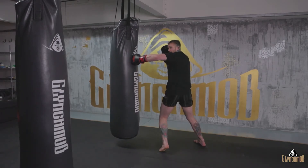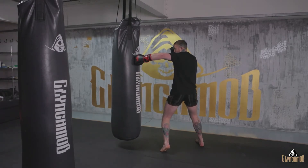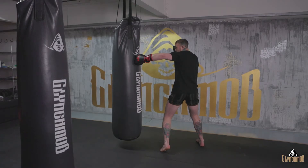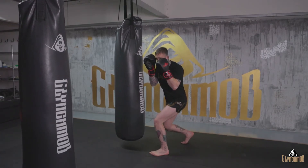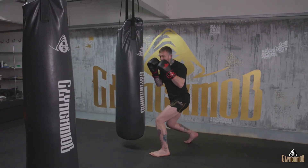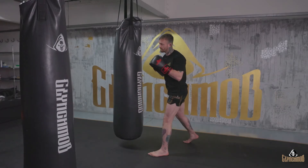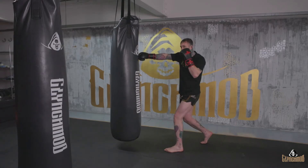Keep that elbow nice and high and pull that right shoulder back. To set up our body shot, we're going to take a little step out, drop our head so we're getting our head outside of the bag, load up on the feet through the shoulders, and then use those legs to drive off and come back up into the left hook to the body.